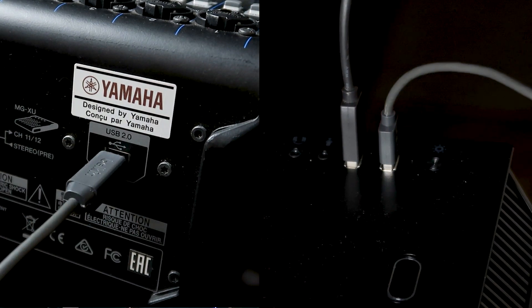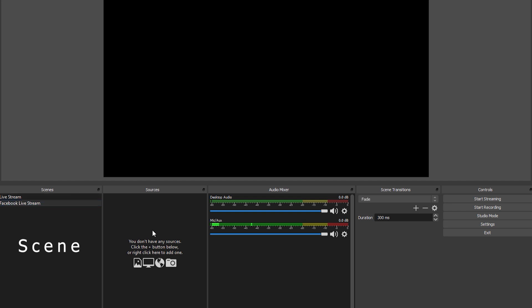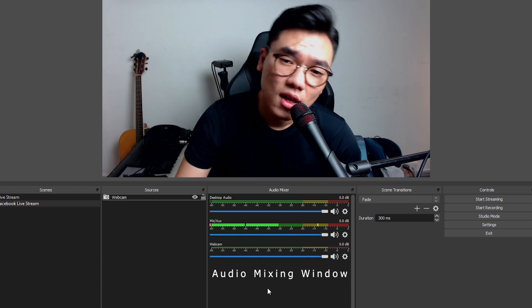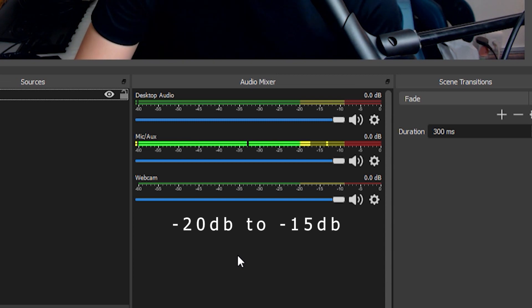Thirdly, after the mix is done, make sure you connect your mixer board to your computer via the USB port. Your computer should detect the mixer automatically; if not, just go online and download the driver for it. Number four, download OBS. Go to the OBS website and download for your respective OS. After you install OBS, go ahead and create a scene. A scene is where you do your entire live stream — what the audience will see. Here you can put your audio, your video, and everything else you want. Add your camera first, then adjust the settings. The audio should be detected automatically; if not, add an audio input capture and make sure you select the right interface. In the audio mixer window, if you've done your mixing correctly on your mixer board you shouldn't have to worry much — just make sure your audio level stays around minus 20 to minus 15 dB and you'll be fine.